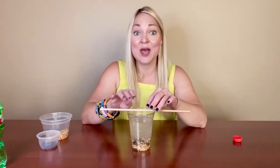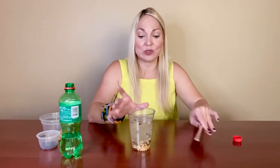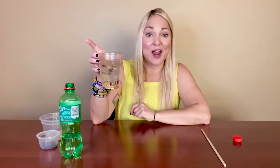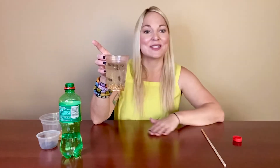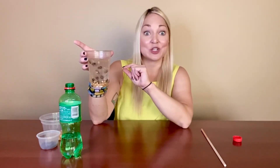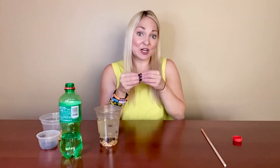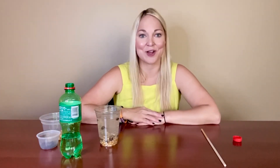If you'd like to create the chemical reaction yourself at home rather than using a carbonated liquid, you can fill the cup about halfway with water and add two tablespoons of baking soda, mixing it together so you have a baking soda and water mix. Then add your popcorn and raisins, and pour in a little bit of vinegar. Depending on the size of your cup, just drizzle vinegar in and watch the reaction — the vinegar and baking soda will create bubbles of carbon dioxide that raise the popcorn kernels and make them dance, without needing a carbonated liquid.